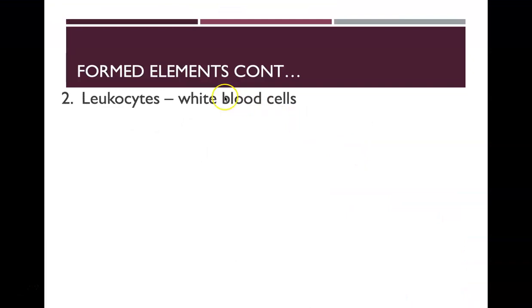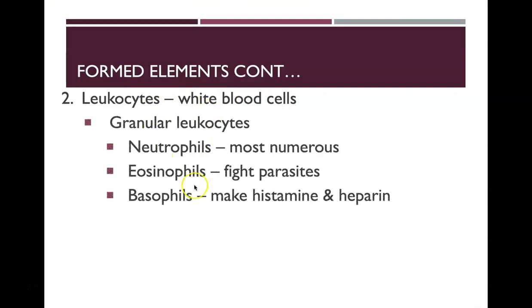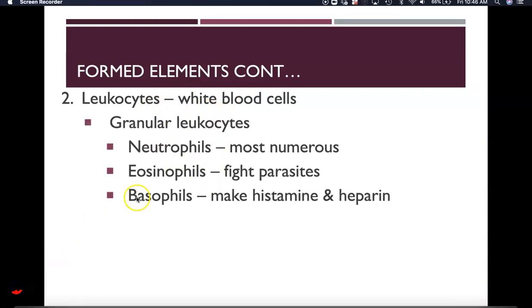Other formed elements in the blood are white blood cells, called leukocytes, and there are multiple different kinds. One type is granular leukocytes, which include neutrophils — the most numerous of our leukocytes — eosinophils that help fight parasites, and basophils that make histamine and heparin.